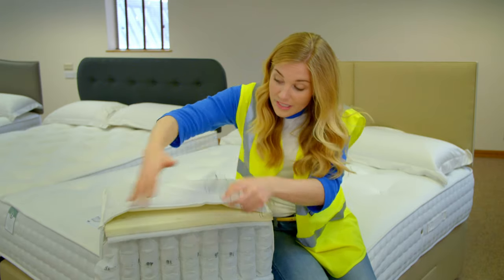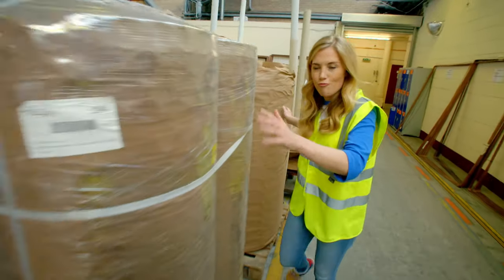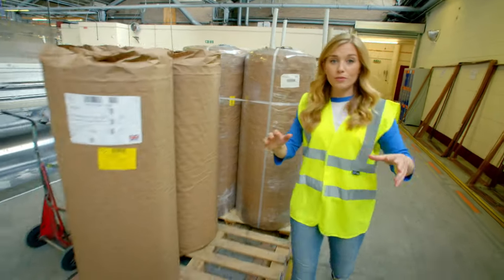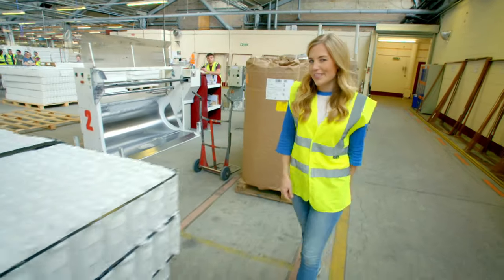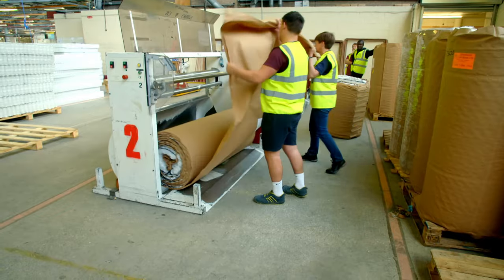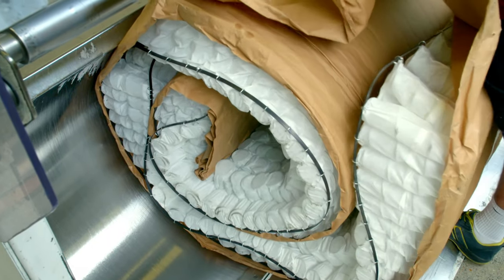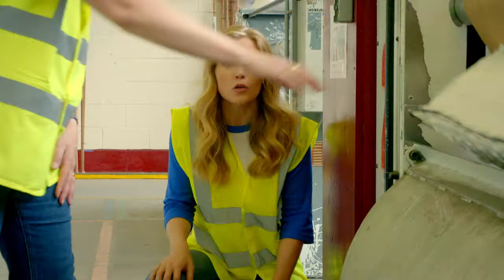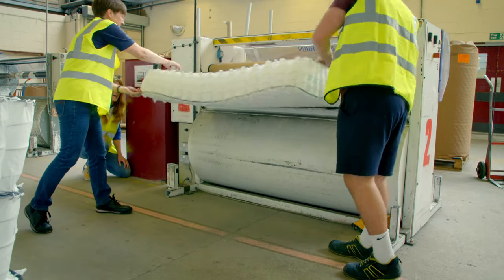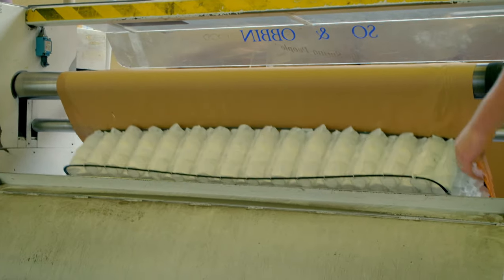But how do you think all of these parts come together? The springs arrive at the factory in big rolls like this. But to use them in mattresses, we need to make them flat. So the rolls are put into this machine, which unravels them into flatbeds of springs. Here comes the first one now. It looks a bit like a giant honeycomb.